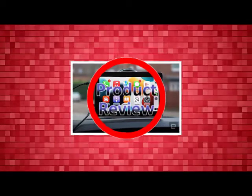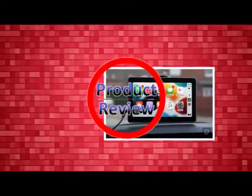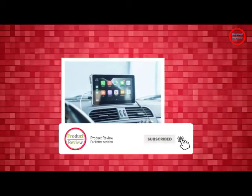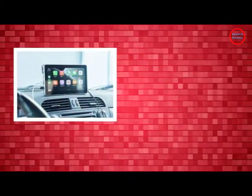Welcome to our new product review episode. If you are new to our channel, please subscribe and press the bell icon for notifications of our new videos.